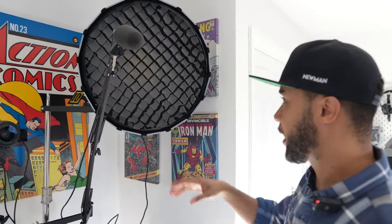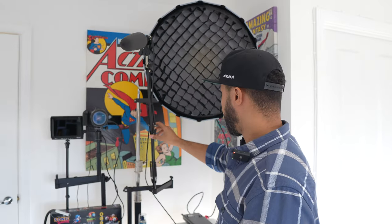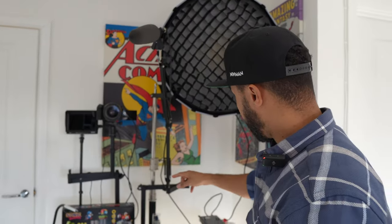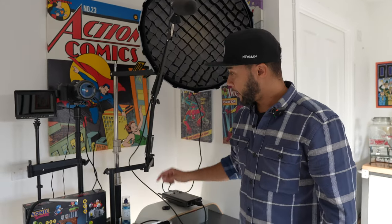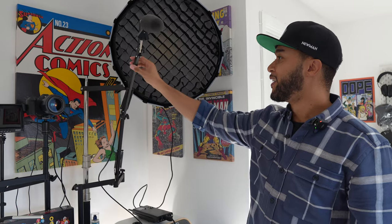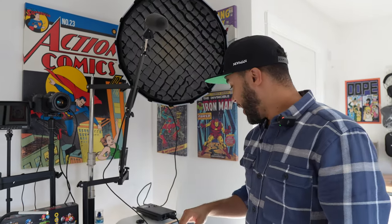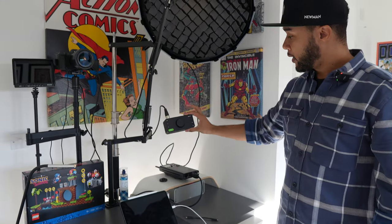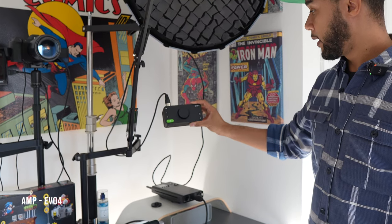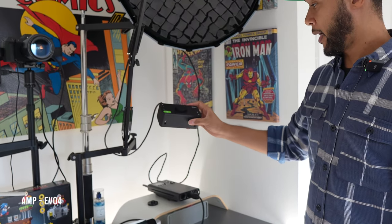Then we have a mic - it's a Sennheiser something, I forget the exact name, but I'll put all the names in the description so you guys can check it out. This Sennheiser is on a boom arm, attached to an articulator arm that's fixed to the table. I can't touch it too much because it can end up in frame, so I need to make sure it's strategically outside the frame. This mic is connected to the EVO 4 - a really tiny but powerful amp that's very affordable.